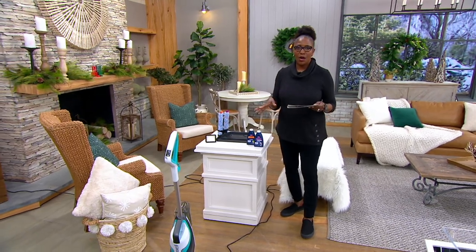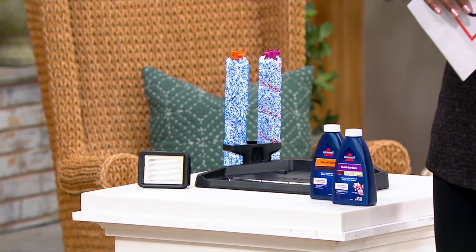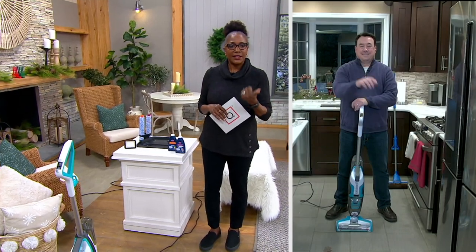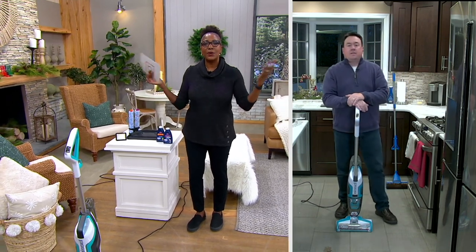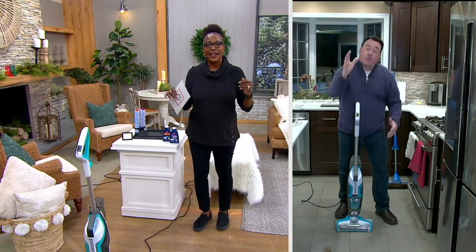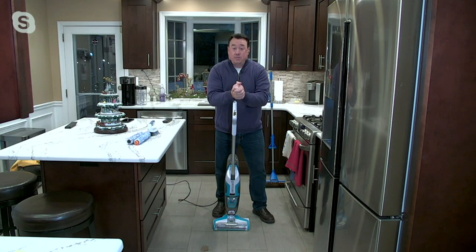I want to welcome in Scott Hine, who is the guest you'll meet in just a little bit. Scott did a video for us. Happy New Year — good to see you. Hope you and yours had a wonderful Christmas.